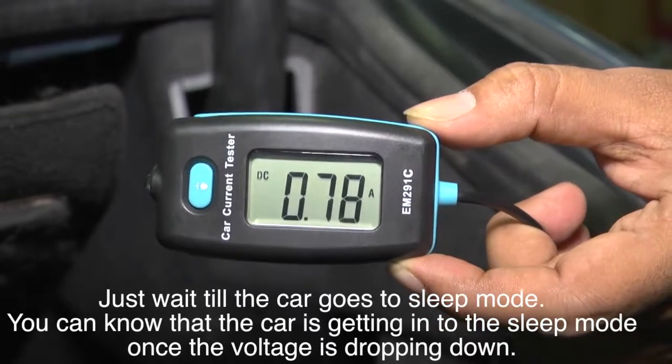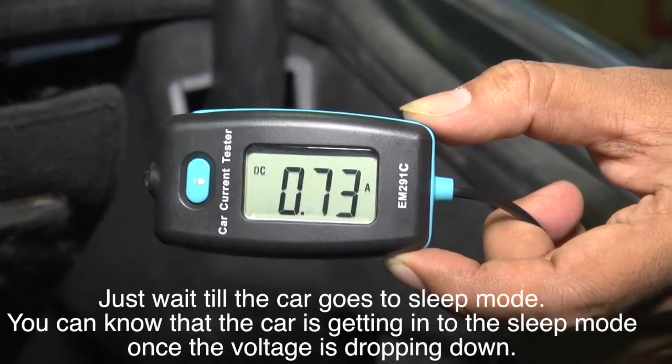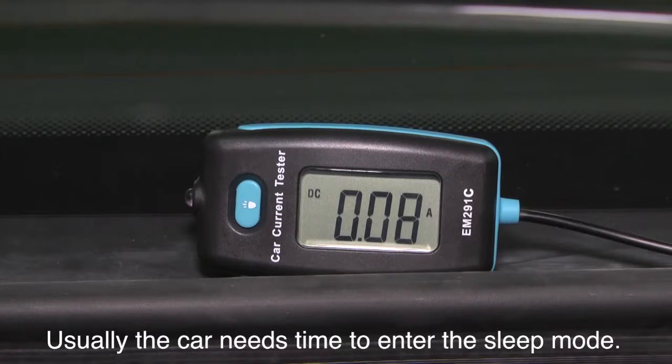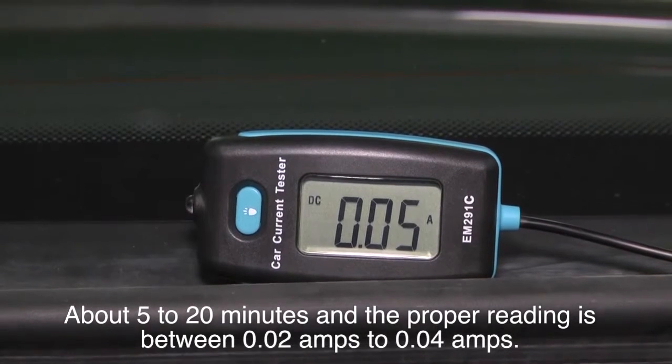Wait until the car goes to sleep mode. You can tell the car is entering sleep mode once the voltage starts dropping. Usually the car needs about 5 to 20 minutes to enter sleep mode, and the proper reading should be between 0.02 amps and 0.04 amps.